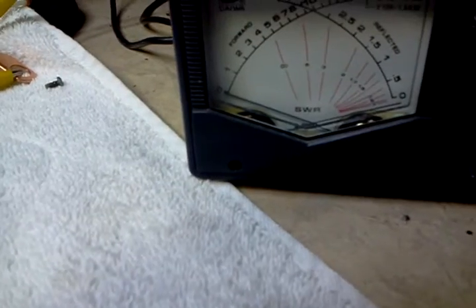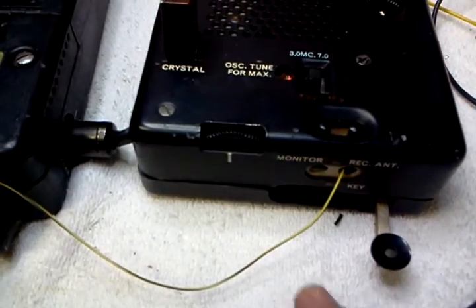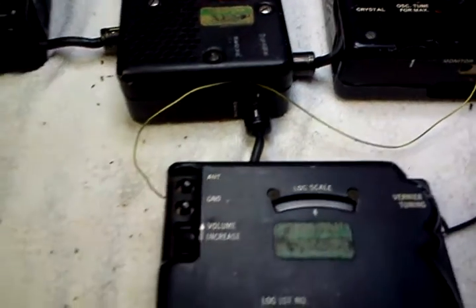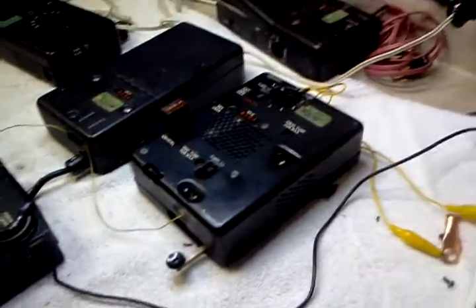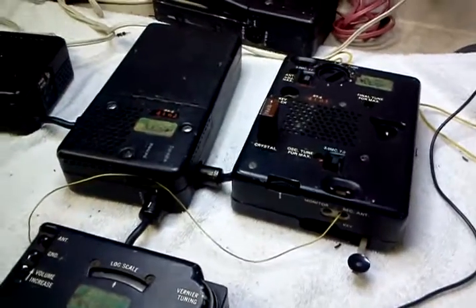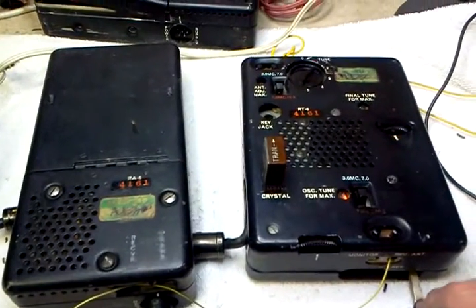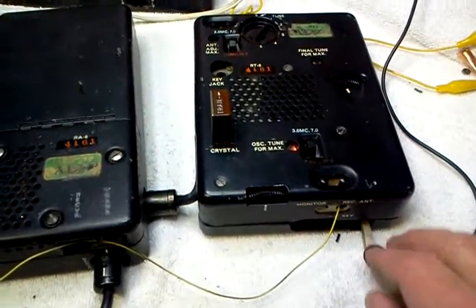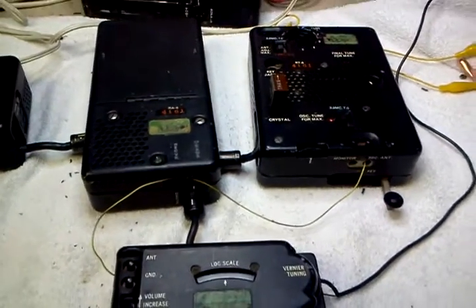We've got a little watt meter down here, and we can show you that it's putting out about three watts. There is a monitor connection here that I do not have hooked up, but we can actually listen to it. We have a small portable radio here. There you go — sounds pretty good. Three watts CW.